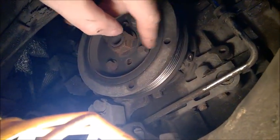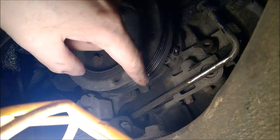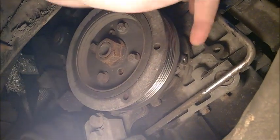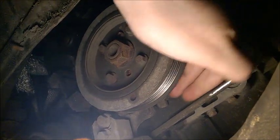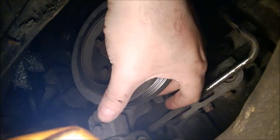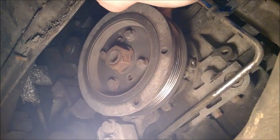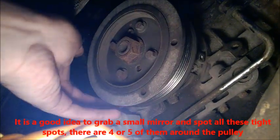With the cover removed, we need to remove the old belt. Some people cut it, but you will have to pass the new belt through this space anyway. Pass your hand in first — the belt is there, and the pulley comes close to a few things: the engine block and some covers. You'll notice a bump where it passes very close to the pulley.